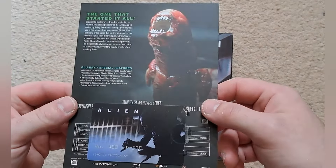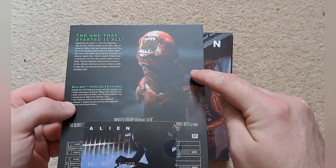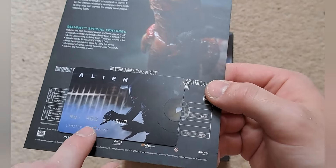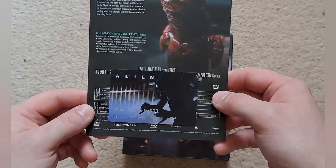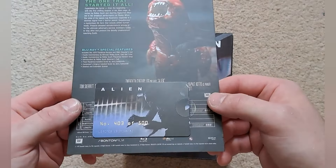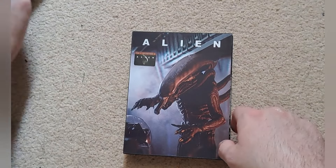I'll take you through the little J card first, then we'll take everything out of the box. So this is the one that started it all — and you've got a picture of the chest burster there, how cute. There's a little number card, and I've got number 403 of 500, so not a super low number but very close to the 500 mark. Just your standard J card for Film Arena — just a sort of thick card, really nice.